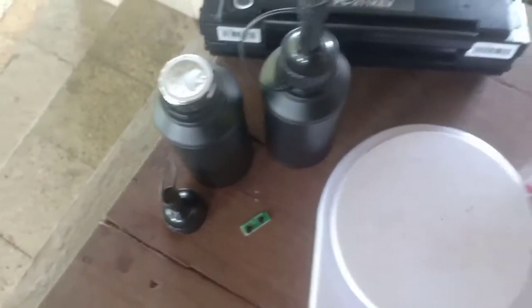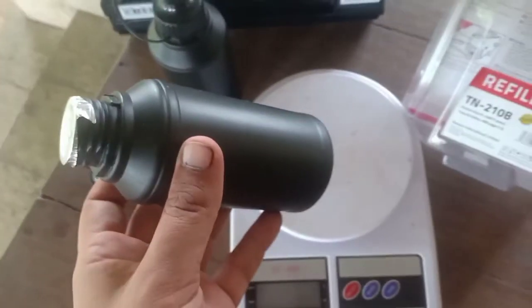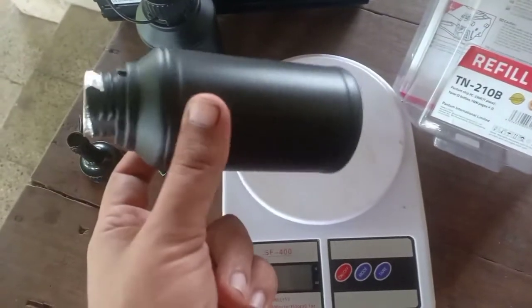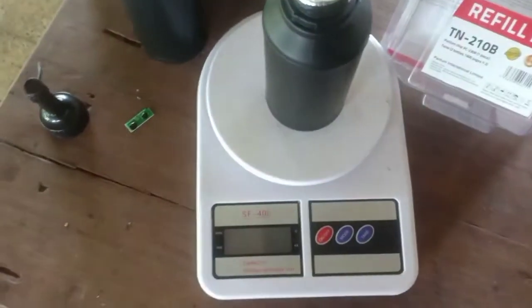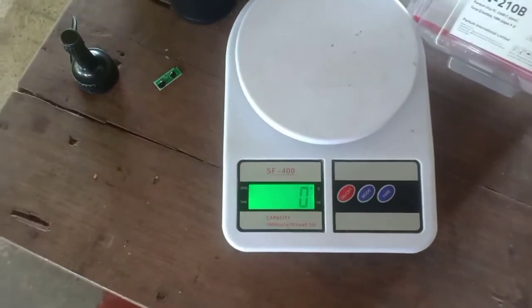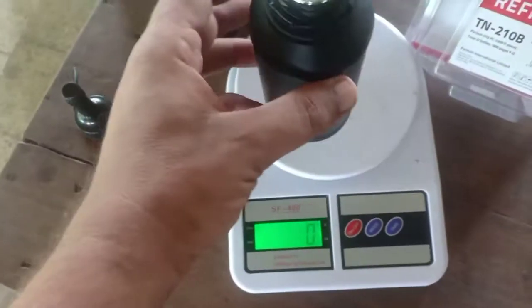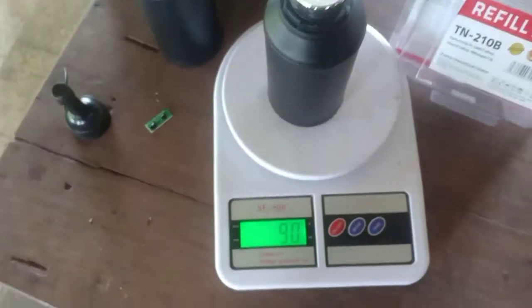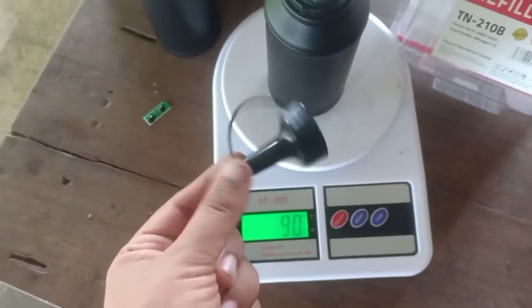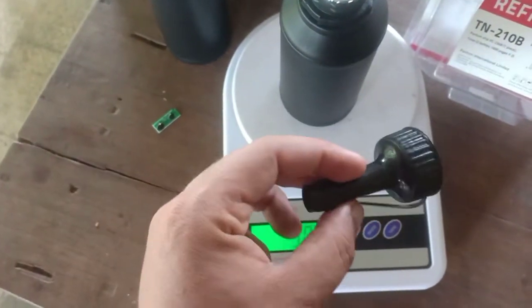But that is not the subject matter of interest today. How much toner does this contain? There is no way to measure it unless you refill it, so we are going to measure the total weight including the jar. This is 90 grams without the refill pipe or the funnel.